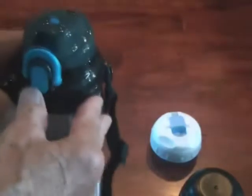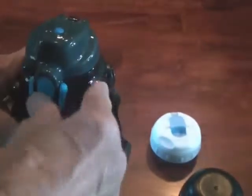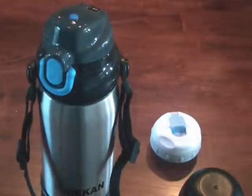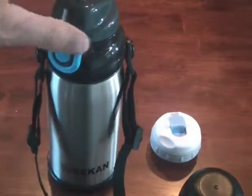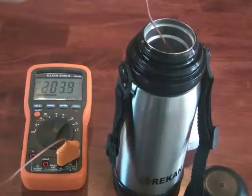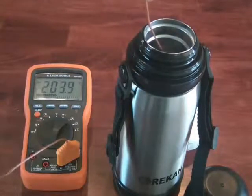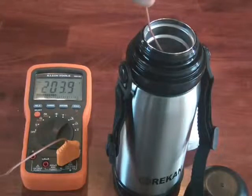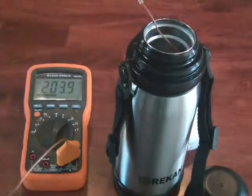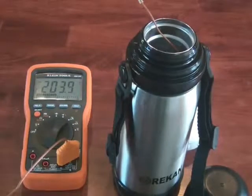You can use this with hot or cold. It'll keep both cold-cold and hot-hot for quite a long time. I'm going to measure the temperature of the water and then check it after several hours have elapsed, to give a really good idea of how well this thermos actually performs. I just put boiling water — actually slightly off boiling — in here, and right now it's measuring 203.9 degrees. I'm going to put the cap on and set the timer.